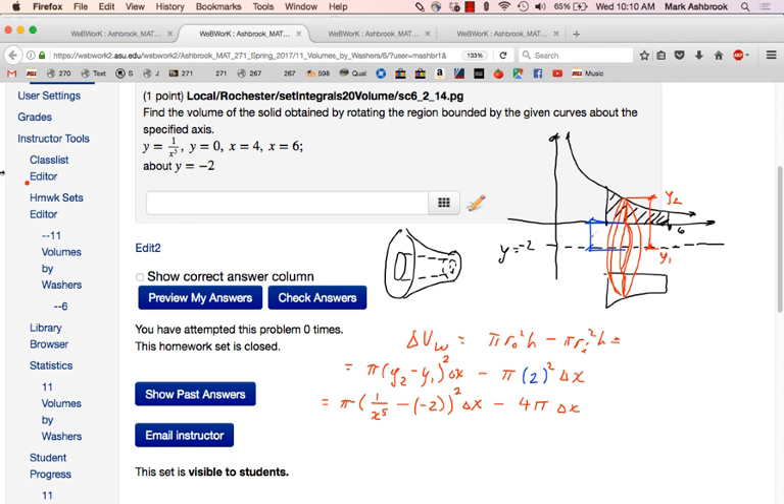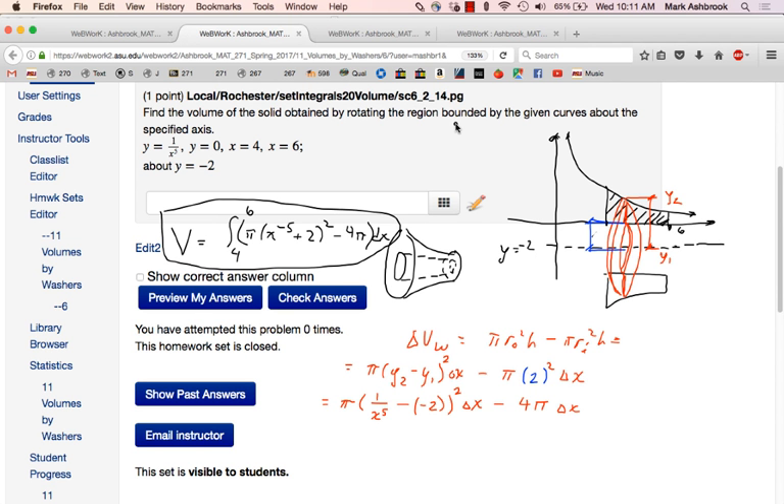So volume is: we add all the typical volumes together while making them really, really thin. We go from x equals 4 to x equals 6. The integral from 4 to 6 of pi times (x to the minus 5 plus 2) squared minus 4 pi, all dx. Does that look right? Questions?